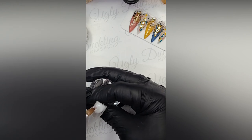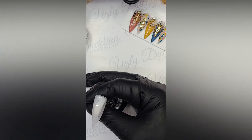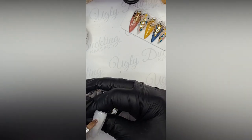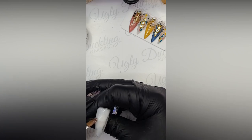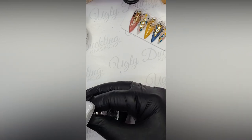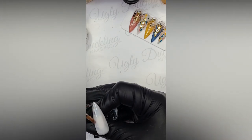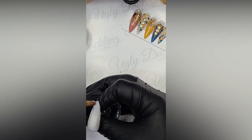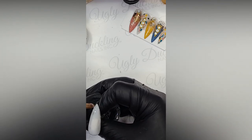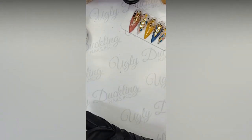We're just looking to get a little bit of a base layer with a little bit of color. The Milky White is not super self-leveling, so you can just kind of push it to where you need it to be. I kind of like to just paint it on. Once we are happy with it, we're going to pop it in the lamp for about 30 seconds.